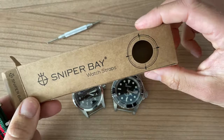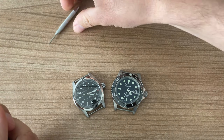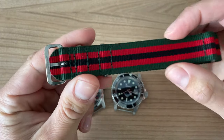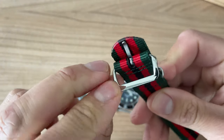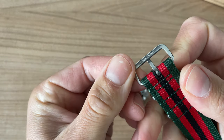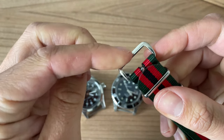Very simple presentation — nice paper box, the spring bar tool that I'll keep as a spare or for my travels. Here we can find the strap. On the back it reads 'Sniper Bay' — there's no branding on the top, just on the back. I think that's quite unique because with most of my NATO straps you can find a brand inscription on the front.